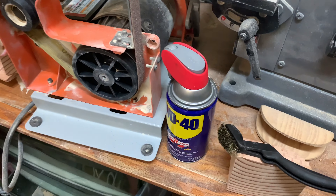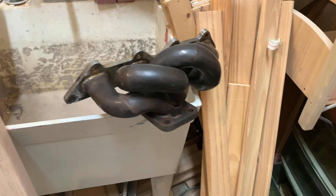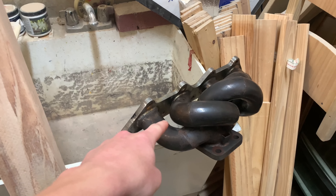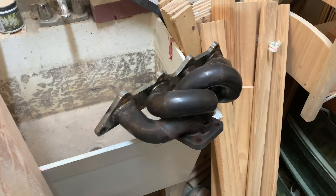So today I'm going to be taking some WD-40 and a brass brush and trying to get as much of this stuff out as possible. Then I'll install it and I'll put that in a video. But this video, we're just cleaning it up.